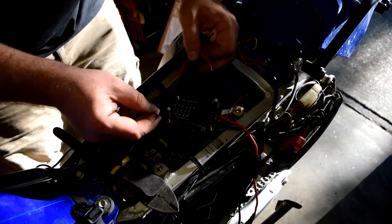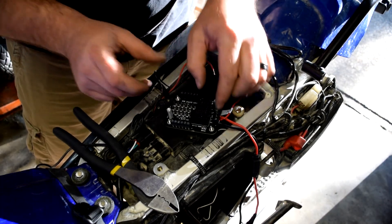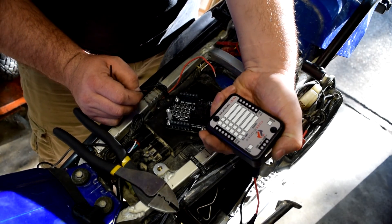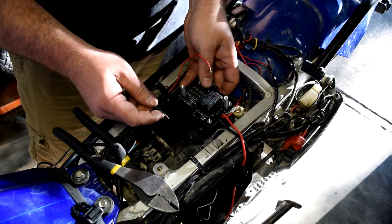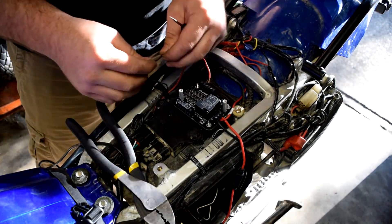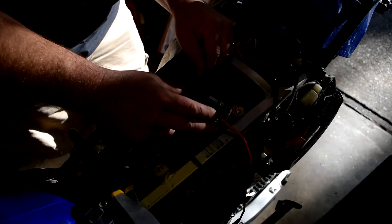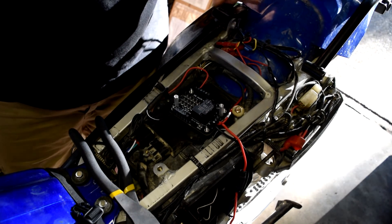The switch wire is now routed underneath. The left side is the ground bus and the right side is the 12-volt output bus. Hooking up the first accessory — the heated grips — starting at the far terminal position.